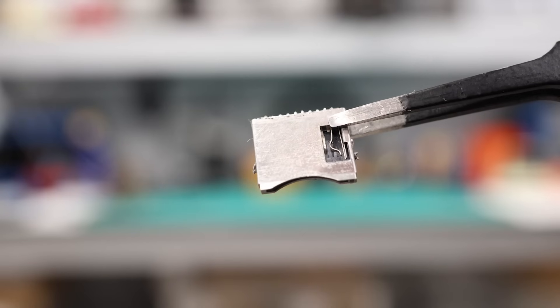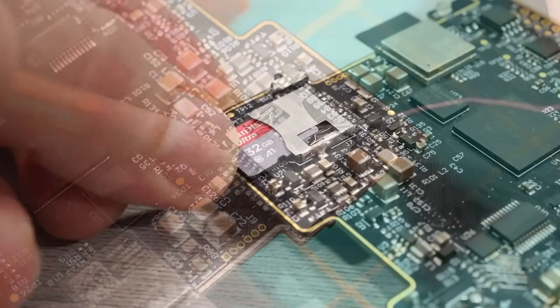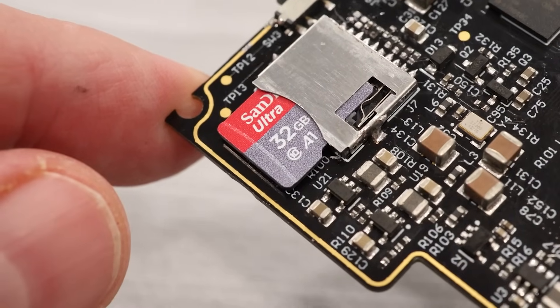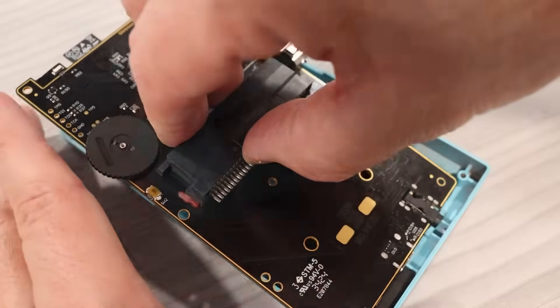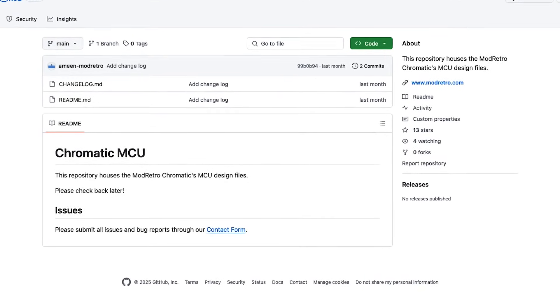It's obviously unpopulated, so I asked Mod Retro about their plans for this component. They told me they were using it for internal debugging during development but decided to leave the footprint on the board in case any modders could make use of it. I happened to have a microSD card slot that looked like it would fit, so I soldered it on and inserted a card — and sure enough, it fits on the board and tucks away into the case without disturbing anything. When the MCU firmware drops, I'll look into pulling cartridge ROMs off the microSD card and loading them into the FPGA core.